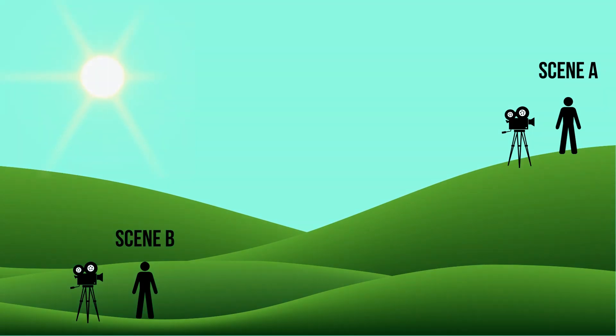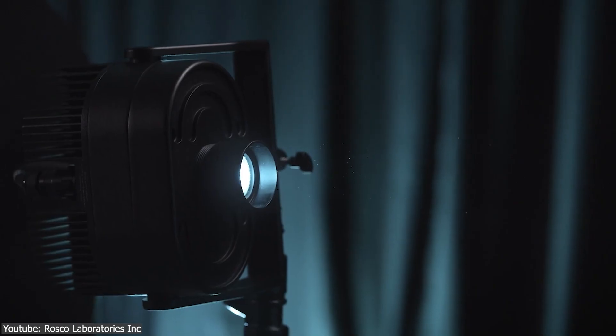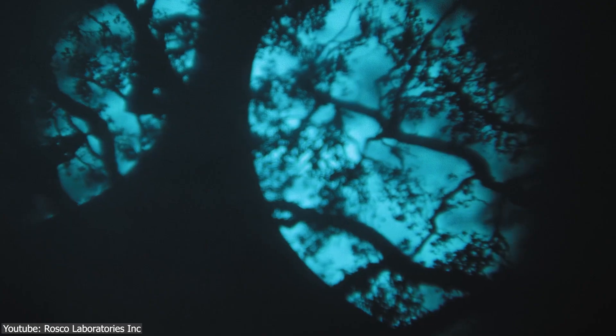Because there are cases where characters and objects would have to be positioned in particular areas of the filming sets, and to keep the shot consistent compared to the previous ones, Gobos can be used for that.